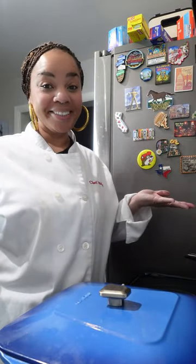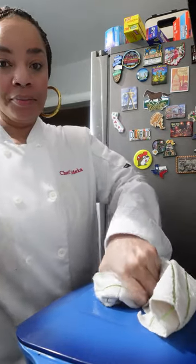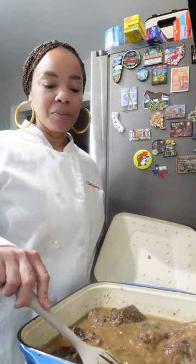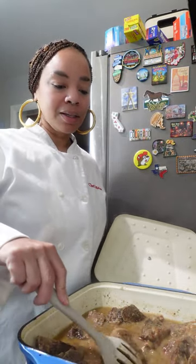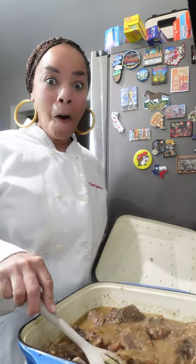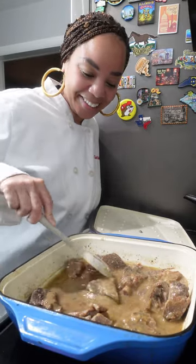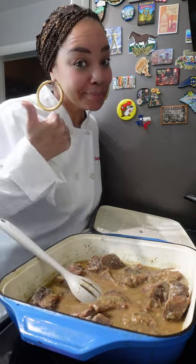After you've done that, cover and reduce the heat and cook for approximately two and a half hours. After two and a half hours, take a peek — look at this, it created its own gravy and we didn't have to do anything. We just let it sit. The neck bones are tender; it's definitely time to plate these up.